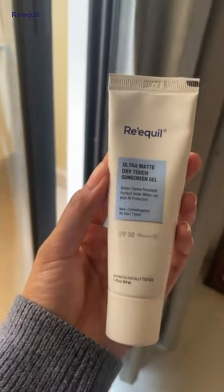Is it challenging to find sunscreen which isn't greasy and does not leave a white cast? Not anymore. Recool Ultra Matte Sunscreen has got you covered.